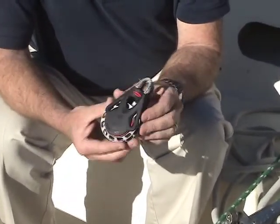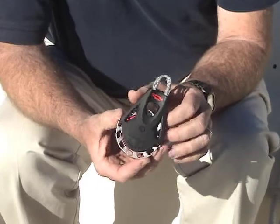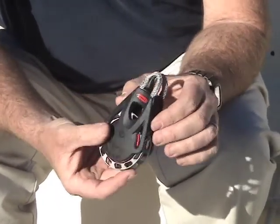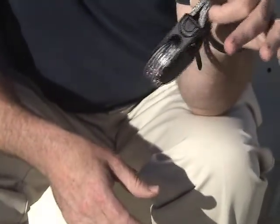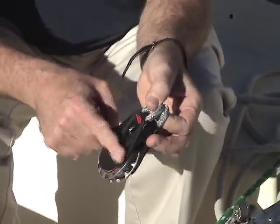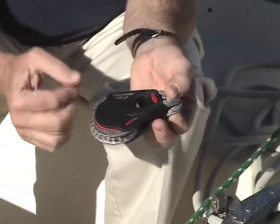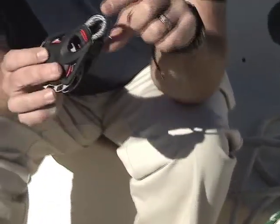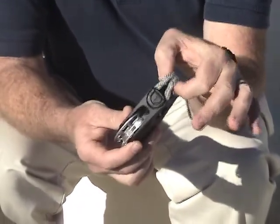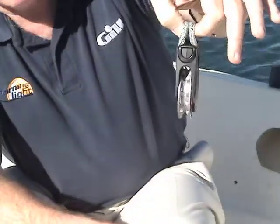This is one of the newest blocks — a 70 millimeter ratchet block in the Orbit series from Ronstan, and it is really high-tech. The first thing you notice when you pick up this block is it weighs hardly anything. It makes extensive use of high-strength plastics in the cheeks and aluminum in the shiv, and it doesn't even use a shackle. Instead, it uses spectra loops that replace the shackle so that you can put it on a bale.